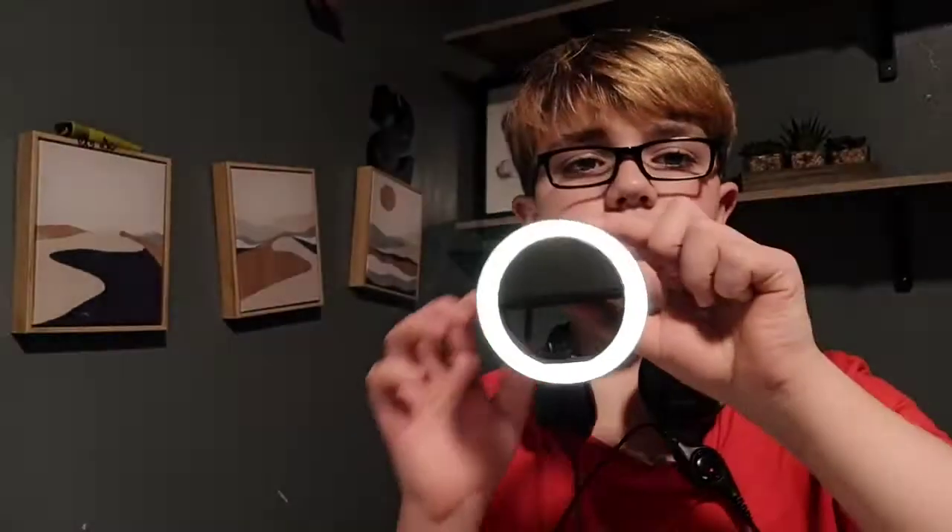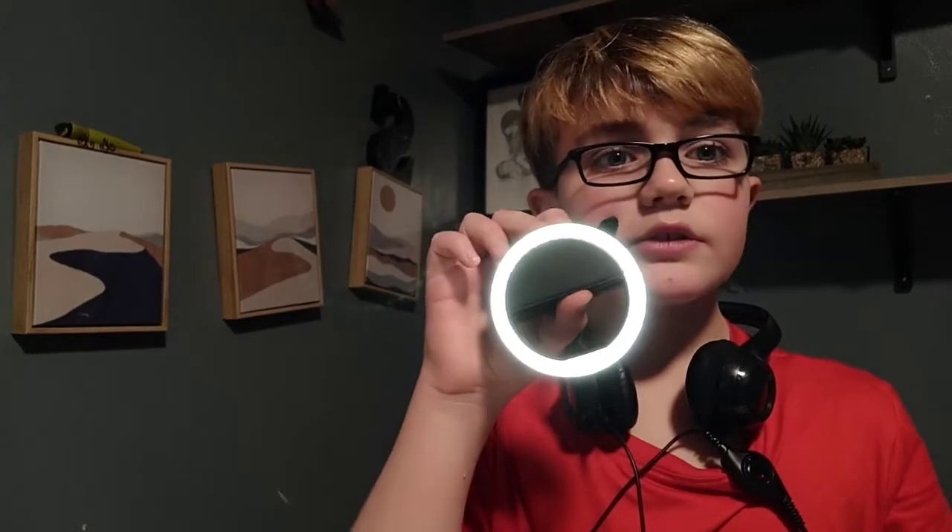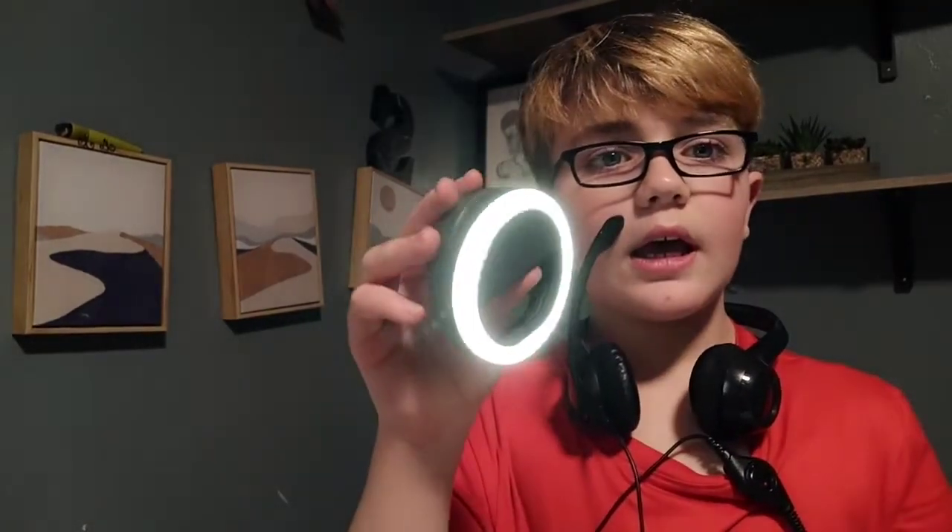Here's the second setting. Here's the third — it's the highest setting. I'm gonna put it in the camera right now. Alright, there it is, it's on. So, how do you guys like it? I like it a lot.